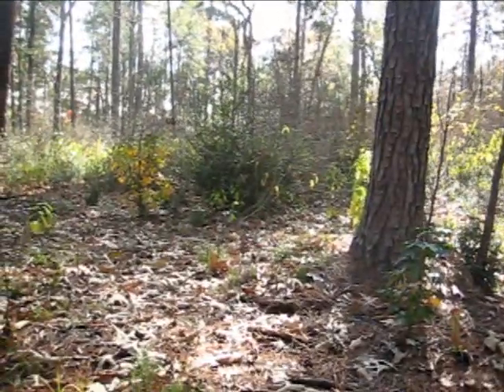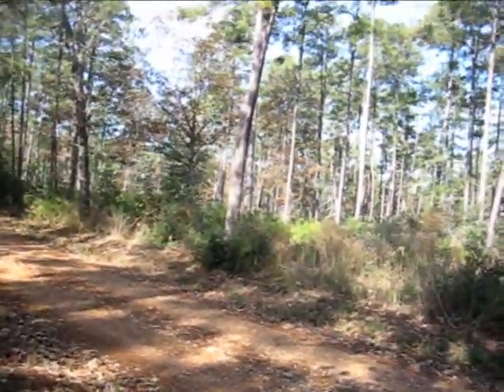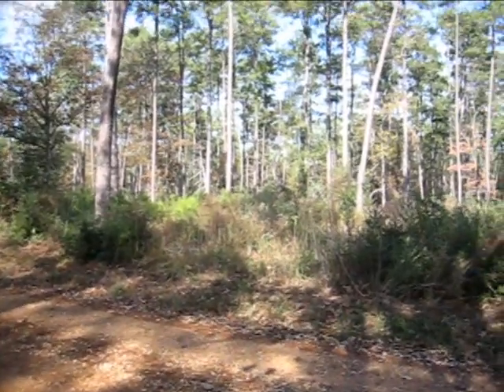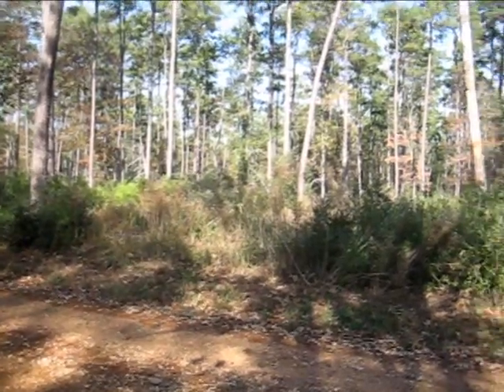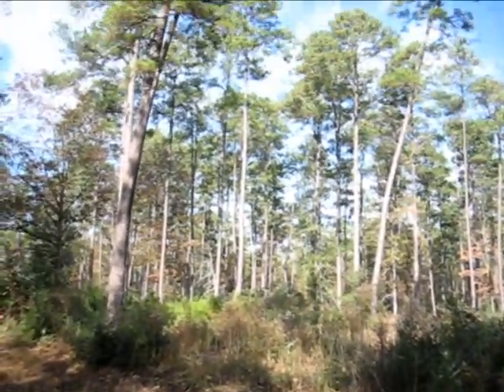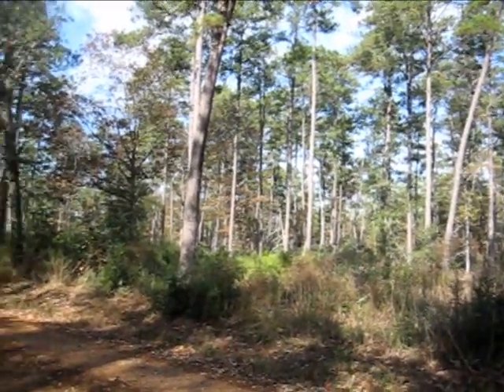Here is where your tree was meant to live — this is what it's designed to grow well in. What we can do, and I'll talk about this later, is add things to our urban soils to mimic what nature has done to create these giant 80- to 100-foot tall trees with beautiful healthy canopies. Thanks so much — I'll be right back and we'll be in the city for the second half of our soil video.